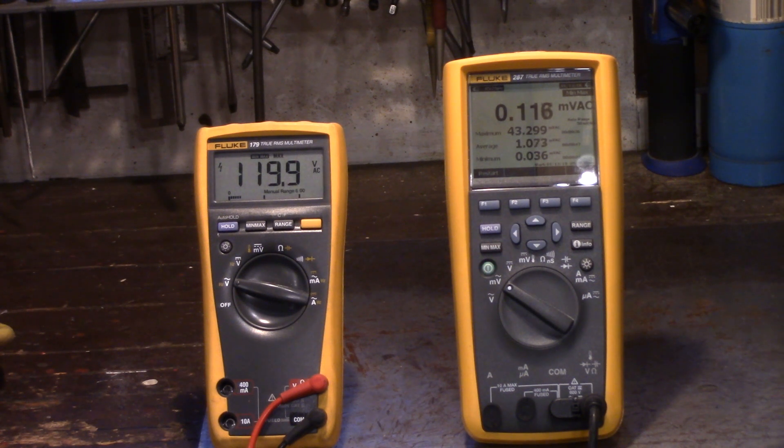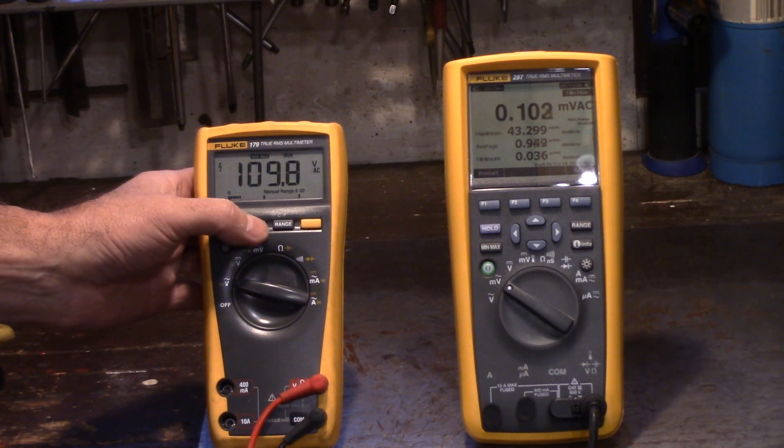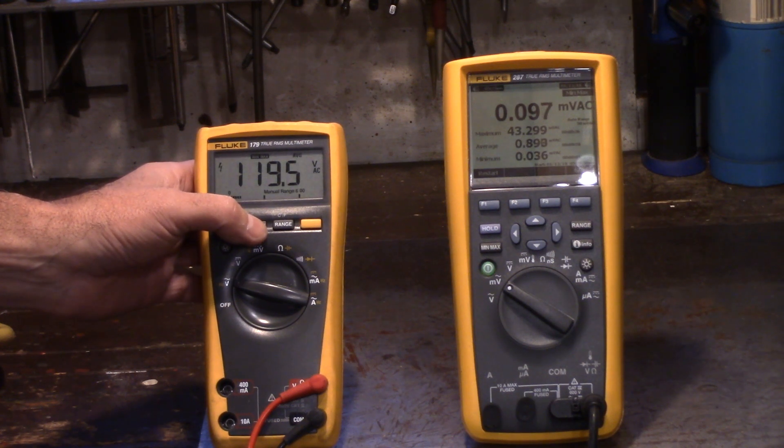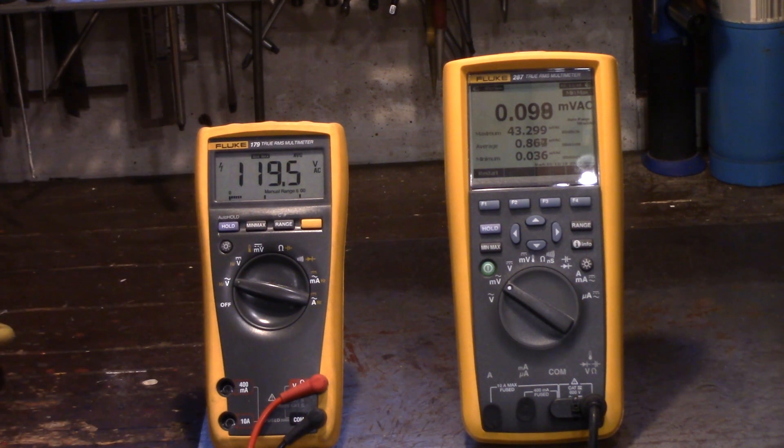I can see a maximum of 43 amps on the amperage side. Looking at the min/max readings, voltage went down to 109.8 and back up to 119. That's the circular saw plugged in directly to the outlet.